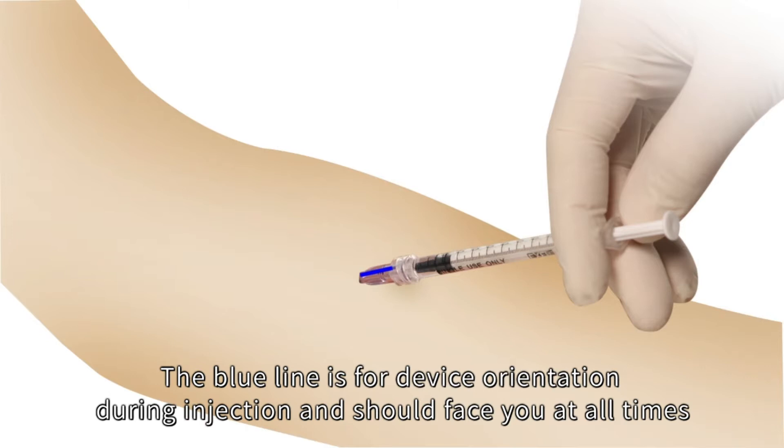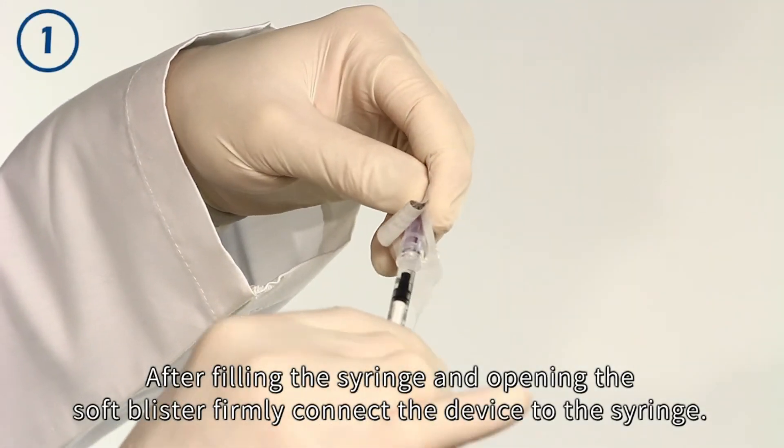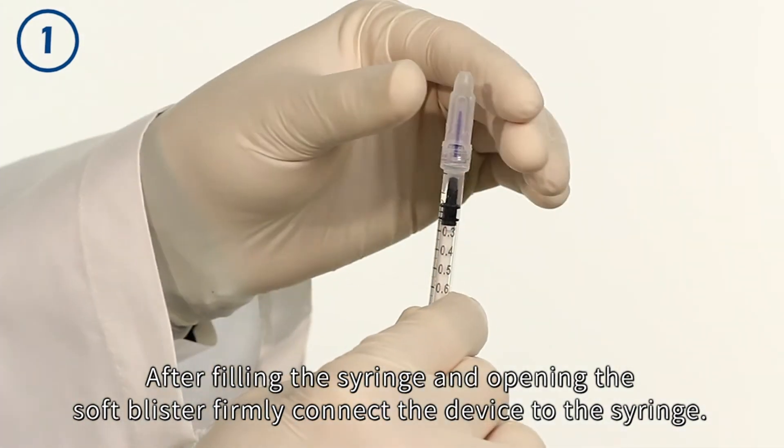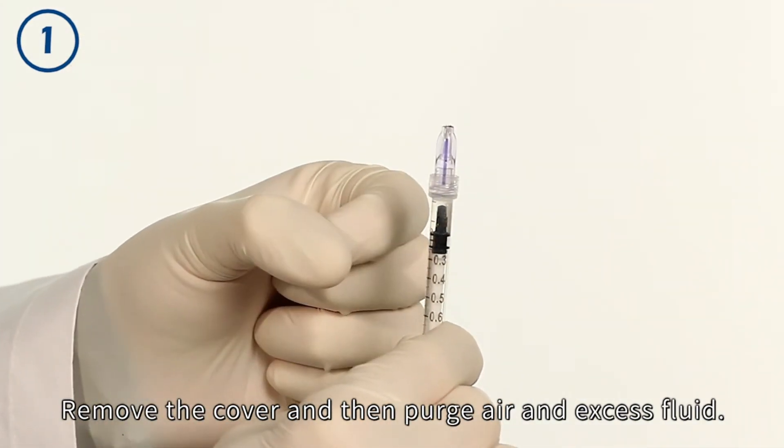The blue line is for device orientation during injection and should face you at all times. After filling the syringe and opening the soft blister, firmly connect the device to the syringe, remove the cover, and then purge air and excess fluid.